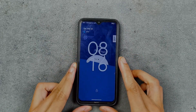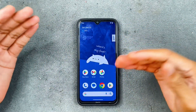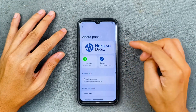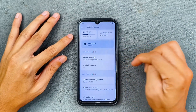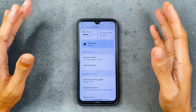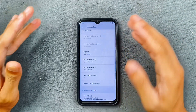Hey guys, welcome back to another custom ROM review for Redmi Note 8. This time we are going to try Horizon Droid ROM. I have never used this ROM before. So I have been using this ROM about a week now and I have tried everything here. Our device is running Horizon Droid, Android version 15, release version 5.0 Nebula Jinko — this is an official ROM. The Android security patch level is 5th of February 2025, so this is the latest build of Horizon Droid ROM for this device.